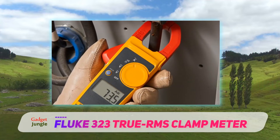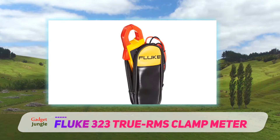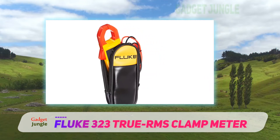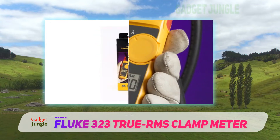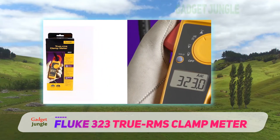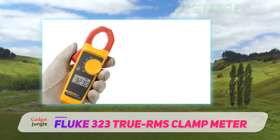If you're likely to be working in a dark area and don't want to go through the ordeal of handling both a multimeter and a torch, then you have nothing to worry about. The Fluke 323 True RMS Multimeter comes with a large backlit LCD screen display for work in low-light conditions. The light is pure white, guaranteeing adequate lighting during operations.